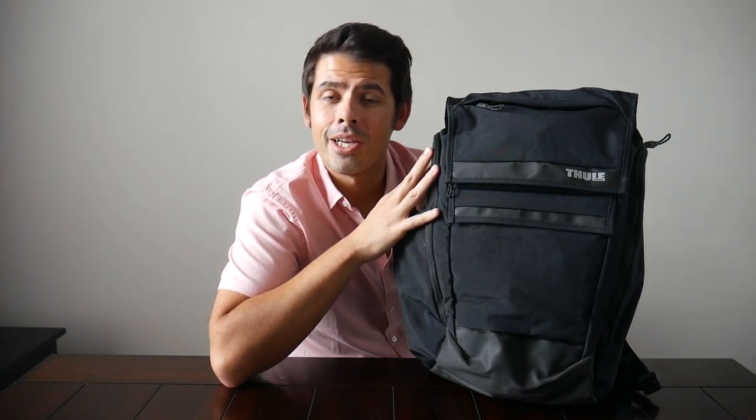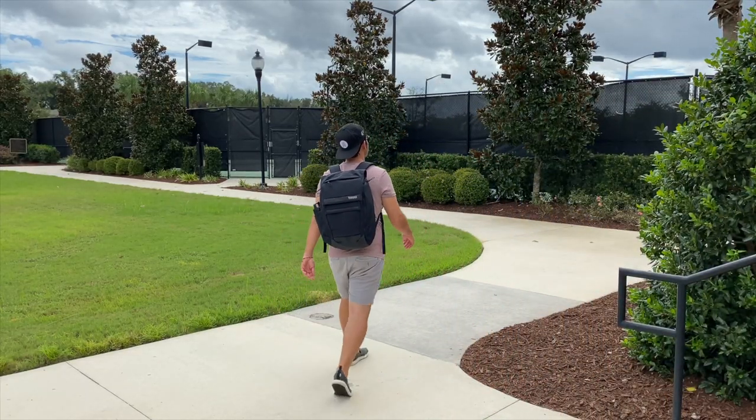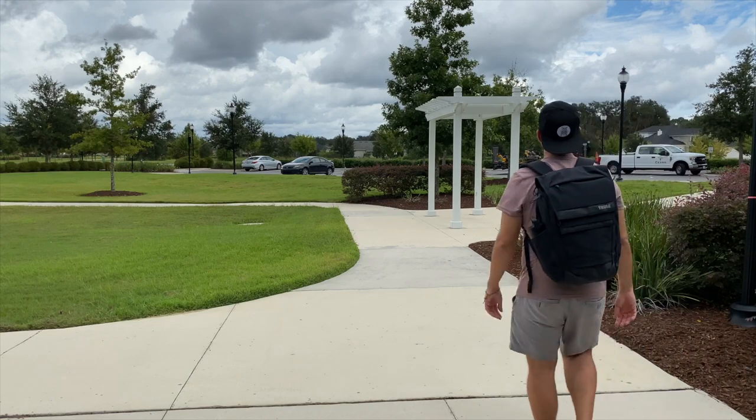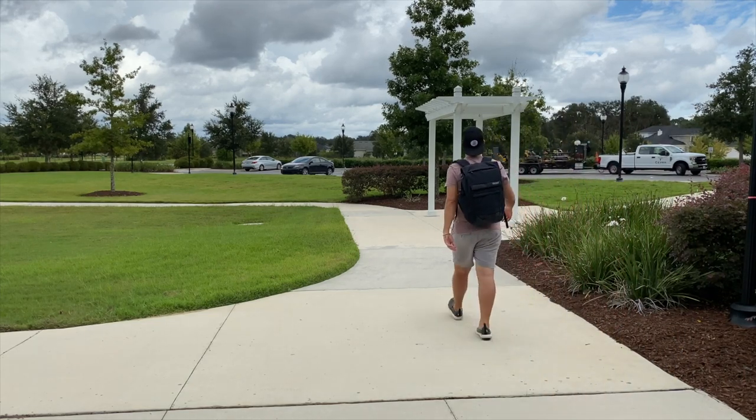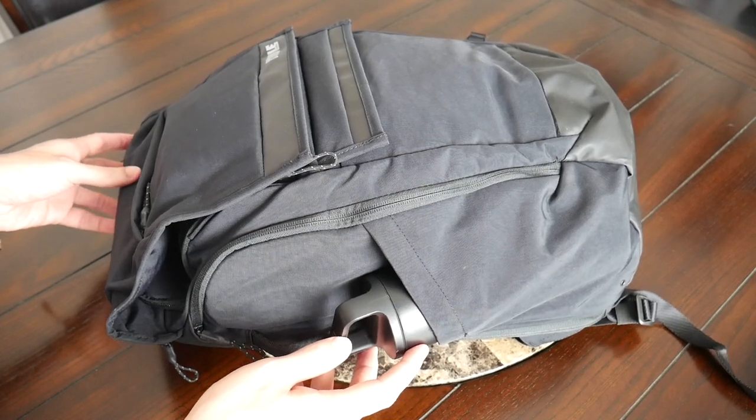I really appreciate those suggestions, so I went ahead and picked this up and I've been testing it out for the past couple of weeks. So far it's been a really great experience — the bag has been very comfortable to wear, it has a solid build quality, I really like how much space it offers, and it also has a very useful and impressive organizational layout. So I'm really excited to share it with you guys — let's go ahead and jump in.